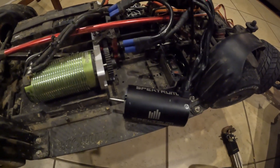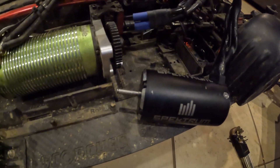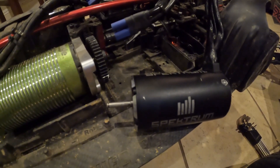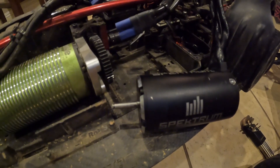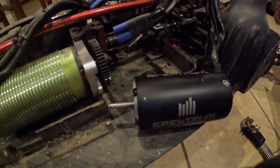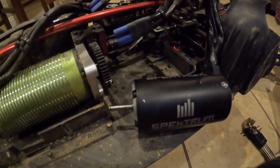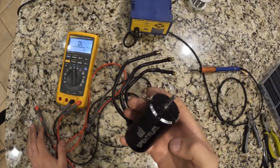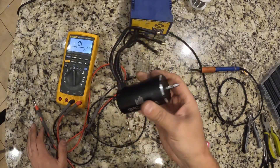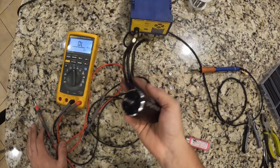You can already tell it's working just by the sound it's making. The motor works! We have the motor put back together, we verified continuity, we resoldered the windings, we tested it, and it runs. A very easy fix for a very common problem. Thank you for watching — like, subscribe, and I'll see you next video.